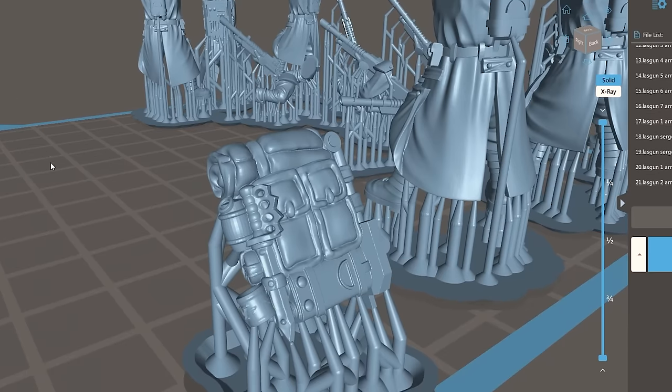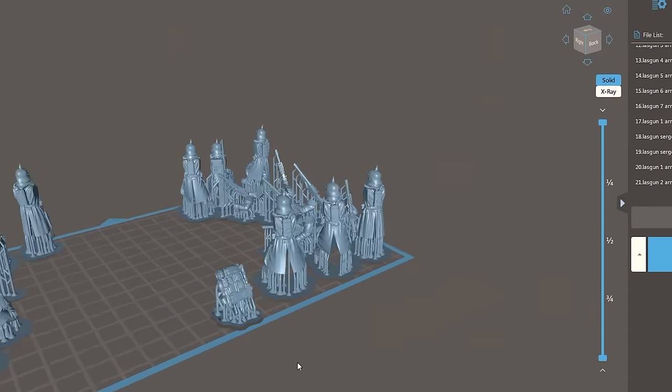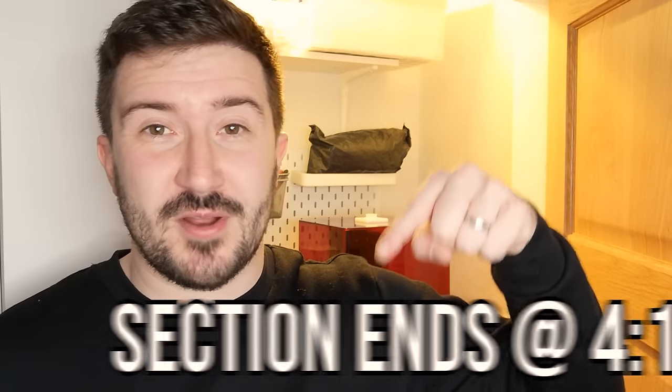I'm very happy with the models and you can see they've pulled from the same sources of influence as Games Workshop did. The main benefit of these models is the supports — they are top of the line and I've never had any problems with them. It wouldn't be fair to compare my costs because I already have a 3D printer and many of you watching might not, so I'll quickly run through a breakdown of what you need and how much it costs.